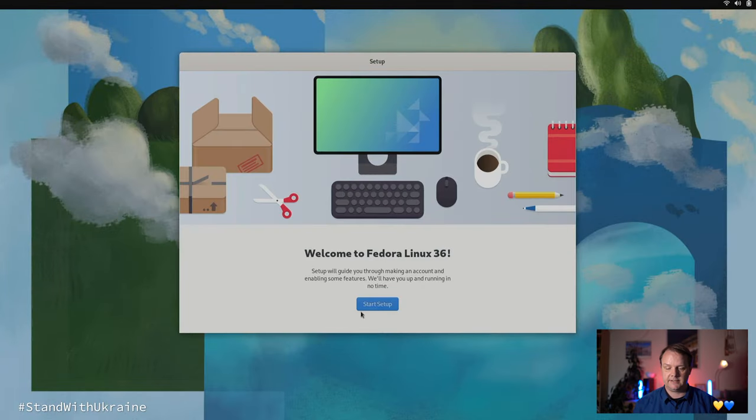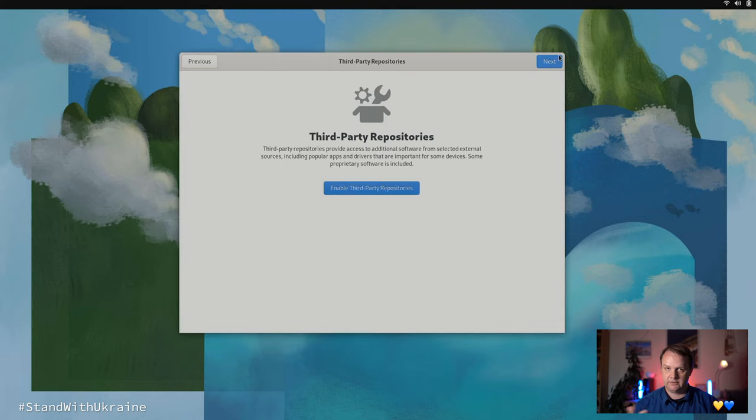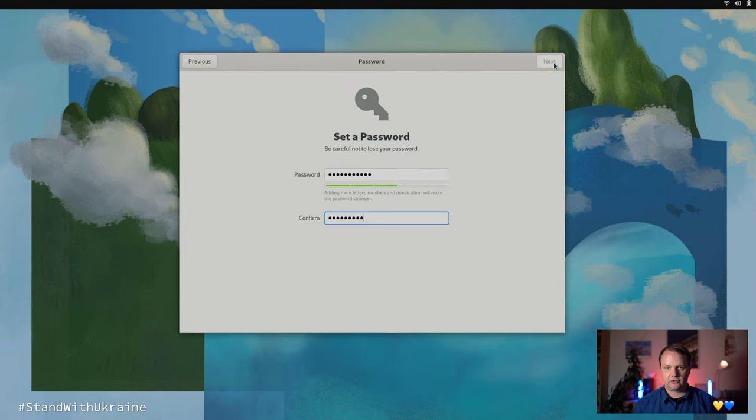After having installed the base operating system, we need to do the initial setup and customizations. We hit Start Setup. I personally uncheck automatic problem reporting and location services, but you can do whatever you like. Then I enable third-party repositories. You could connect your online accounts — I skip that. Then I define a user and give that user a strong and secure password. After hitting Next, the base setup is done.